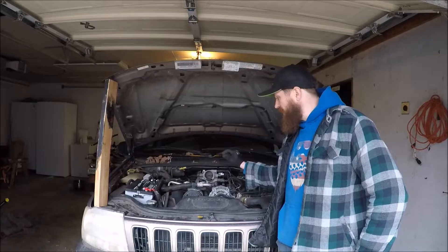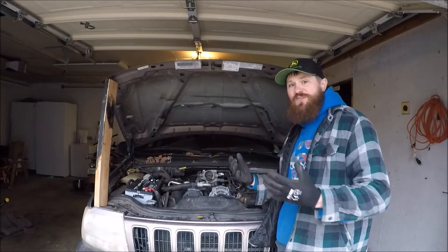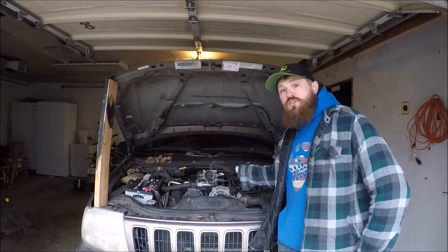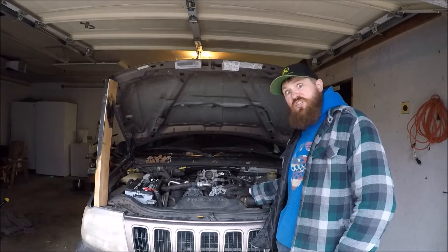I'm going to start off by jumping into this thing and taking apart as little as I can to start, but I may end up taking off valve covers or even the cylinder head to try to figure out what is wrong with this engine. So let's check it out.